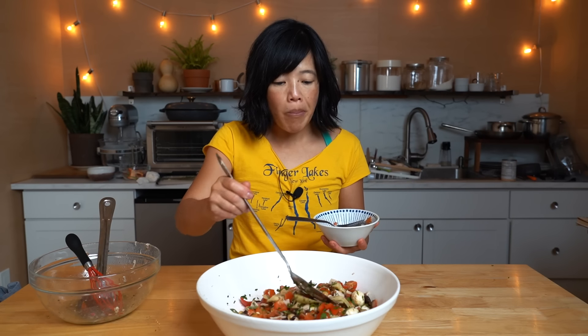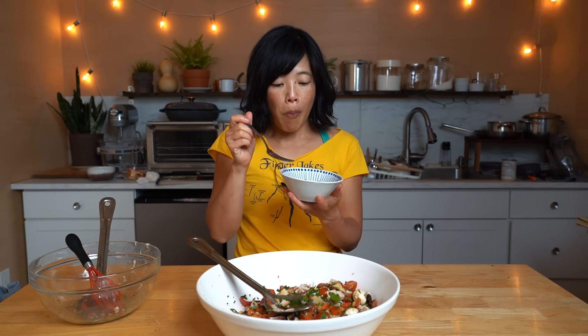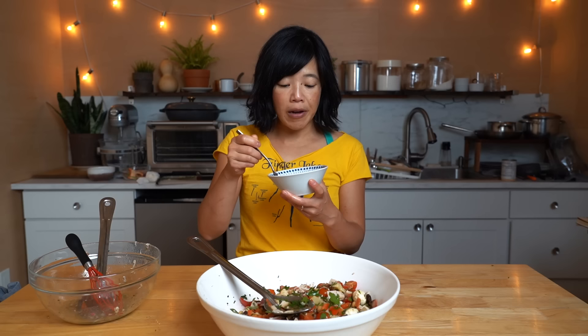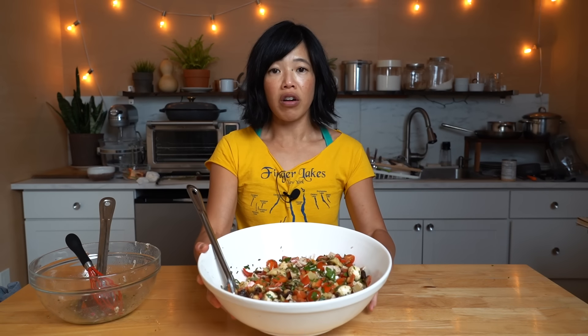I didn't get any artichoke in that bite. The artichoke is kind of brinier than I remember, but pretty good. This is a great salad — it reminds me of an Italian grinder sandwich. I haven't tried a piece of cheese yet. The cheese is great — squishy, bouncy, and very well seasoned because it was sitting in that flavored, seasoned oil. This is a great little salad and I'm sure the other variations are delicious as well.